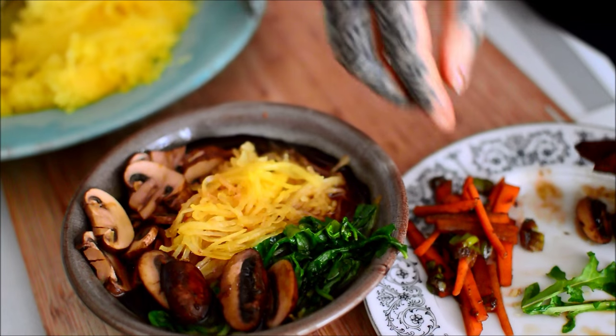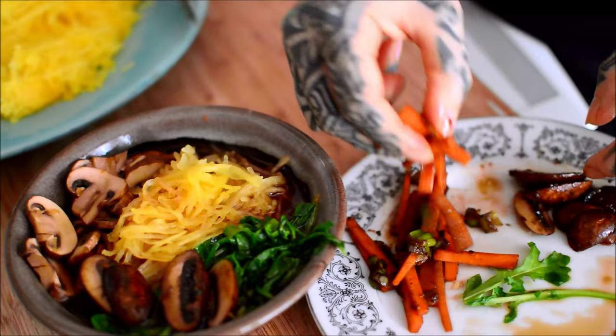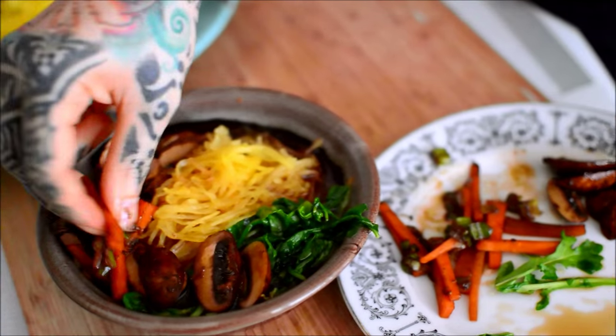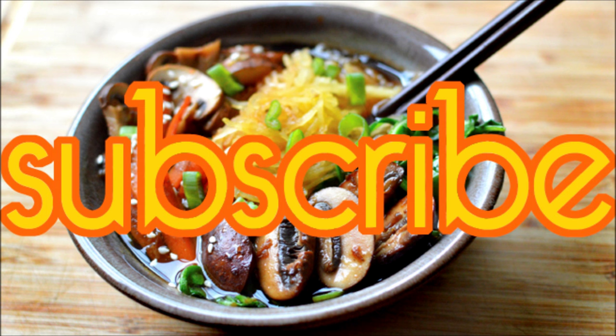This was so good, and I actually drank the rest of the broth with a spoon like a hippie, cause it was so good. Alright, make this. Peace the fuck out.